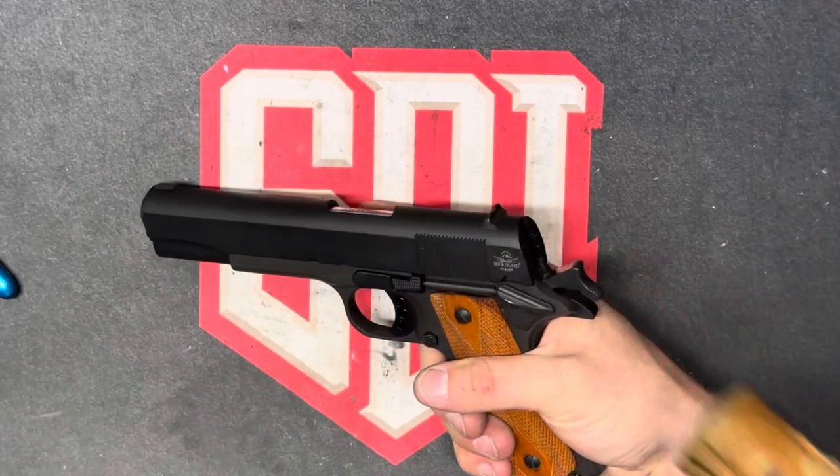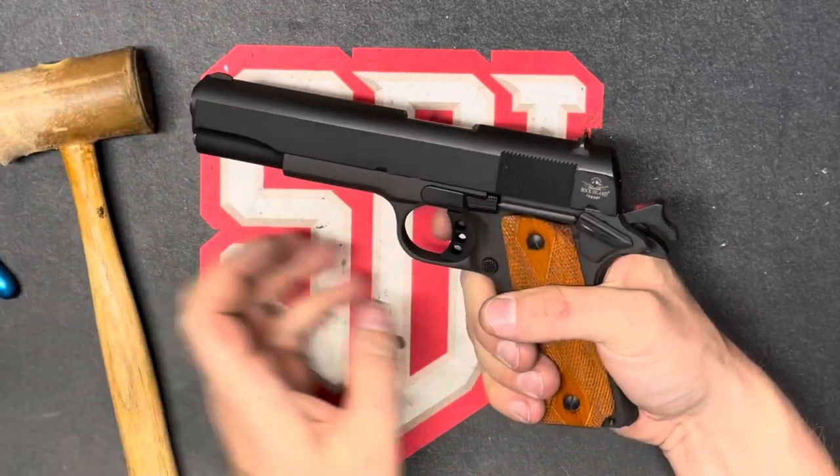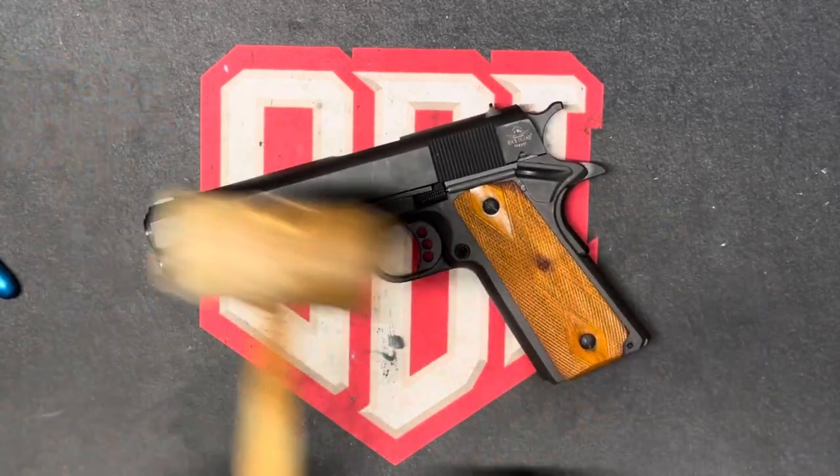Even gripping the grip safety, nothing happens. Pull the trigger, and it fires. So that completes our drop test.